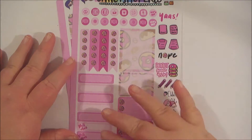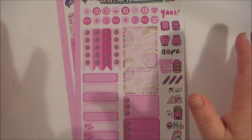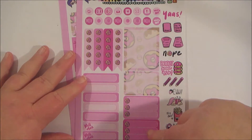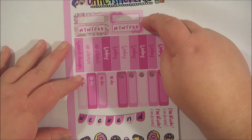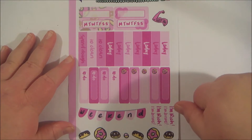Another kit that they came out with was the donut one, and it comes with the same items as the previous one, but this one's just the donut. So we've got full box, half boxes, checklists, mini icons, some deco, and then the weekly habit trackers, headers, weekend banner, and deco.